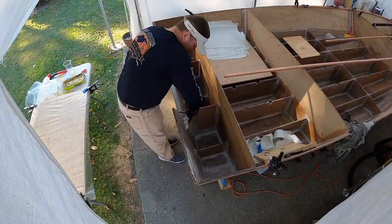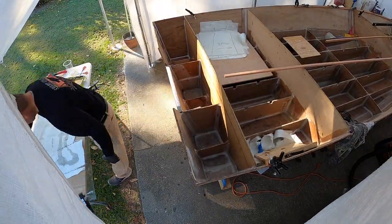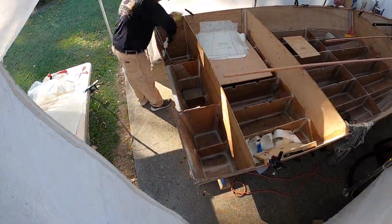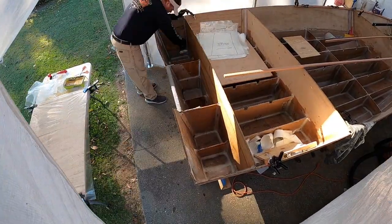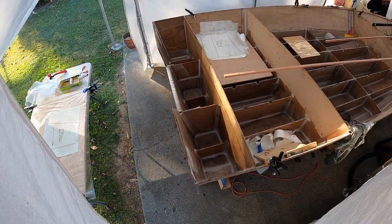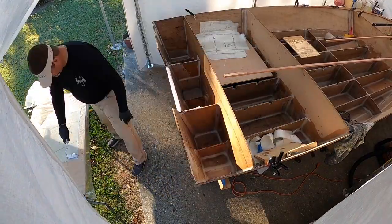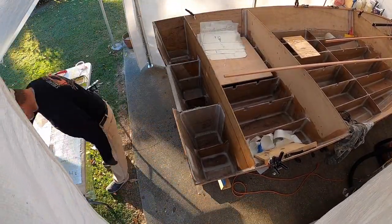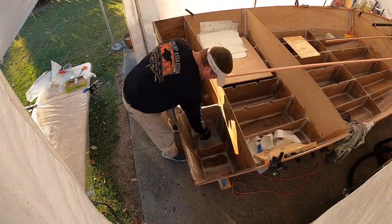Most of this fiberglass going into this transom area — almost all of it in all these little compartments — is 1808 that I went ahead and sized. I put it on my little table, a piece of three-quarter-inch plywood with visqueen on top, and I just saturate all the fiberglass on that table. That way when I put it in place it's already basically wet out, and then I just roll it and roll it to make sure it bonds and sticks to that layer I've put in. I can't imagine trying to put 1808 in dry and then saturate it afterwards. I saw Andy from Boatworks do it this way and I've done it from the start.